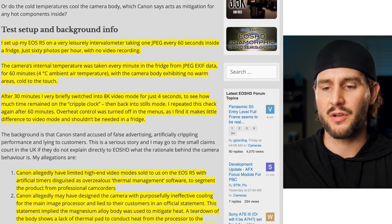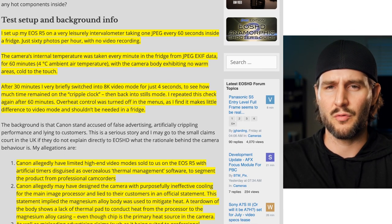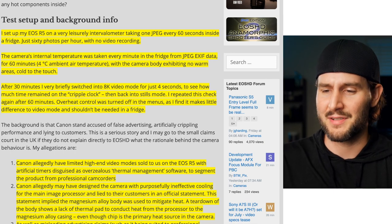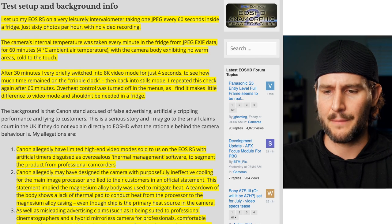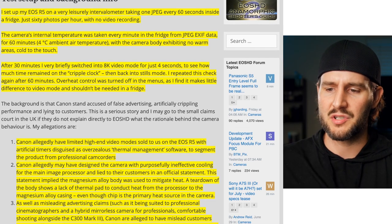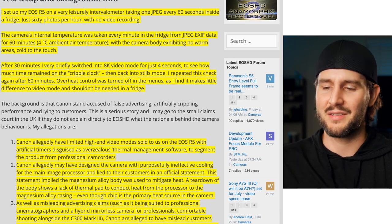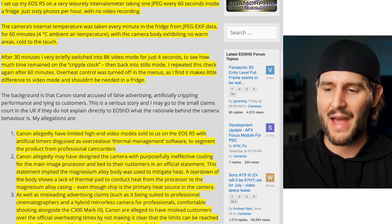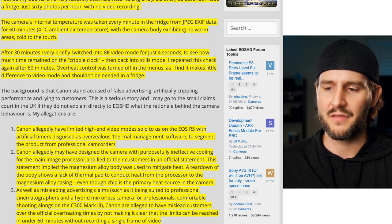Looking at basically a four degree Celsius ambient air temperature — that's just above 32 degrees Fahrenheit, right before it's a freezer — the camera body was exhibiting no warm areas, cold to the touch. After 30 minutes, he briefly switched into 8K video mode for just four seconds to see how much time remained on the overheating warning timer, then back into stills mode. He repeated this check again after 60 minutes, and the overheat control was turned off in the menus, as he finds it makes little difference to video mode and shouldn't be needed in a fridge.